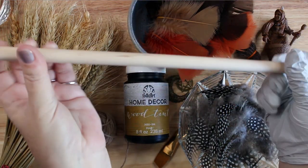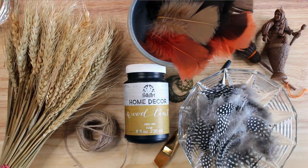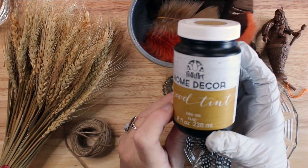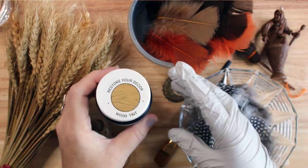I started this project with a plain unfinished dowel rod. It measures 12 inches long and a half inch in diameter. I used Folk Art Home Decor Wood Tint to stain the dowel rod to a darker brown color.